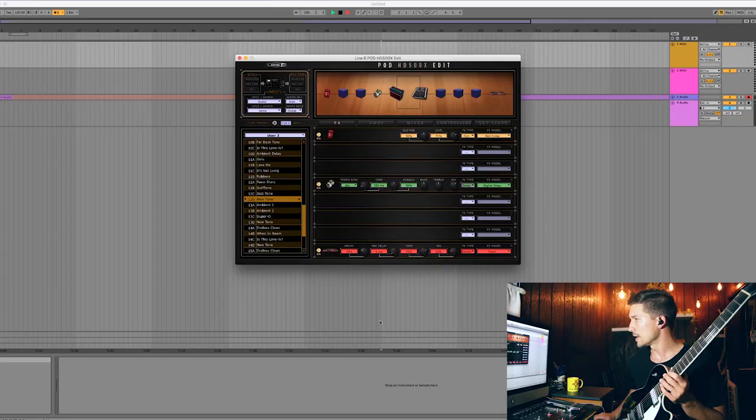That one was probably a little more apparent than the quarter note delay, but still all those repeats were lining up with the rhythm I was playing on the guitar. Now let's take a listen to the dotted eighth delay.